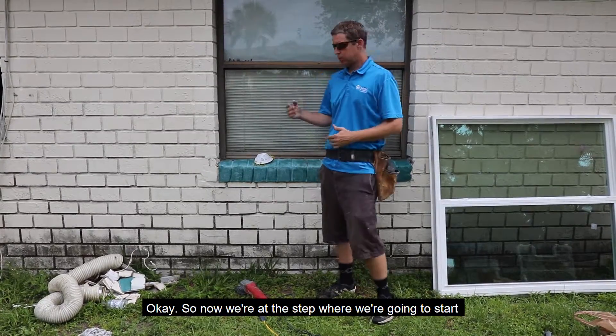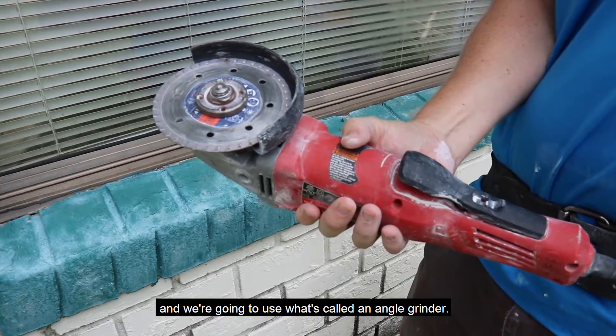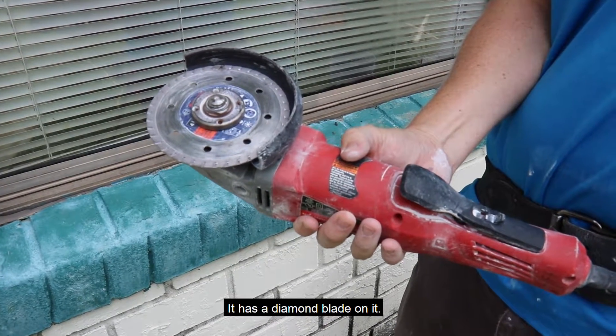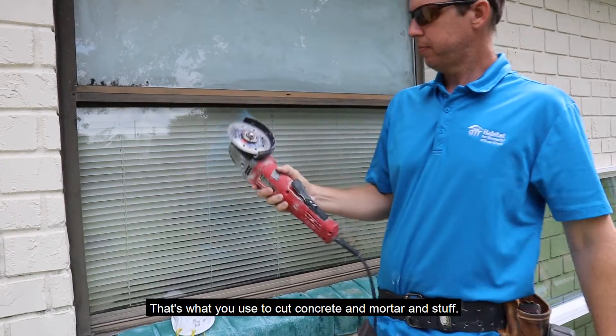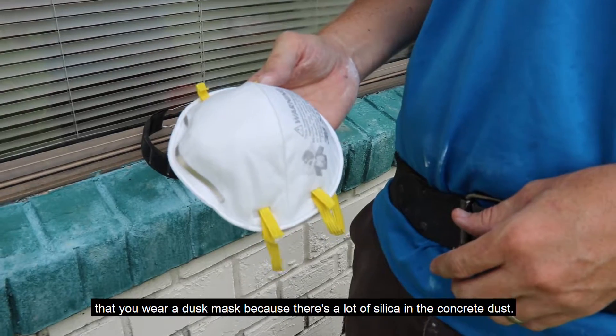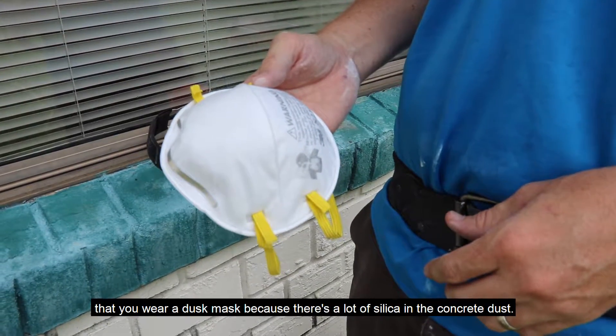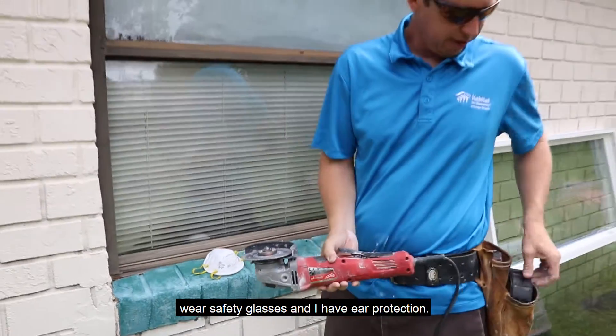Now we're at the step where we're going to start removing the stucco. We're going to use what's called an angle grinder, and it has a diamond blade on it today — that's what you use to cut concrete and mortar. Make sure you stay safe: wear a guard, wear a dust mask because there's lots of silica in the concrete dust, wear safety glasses, and I have ear protection.